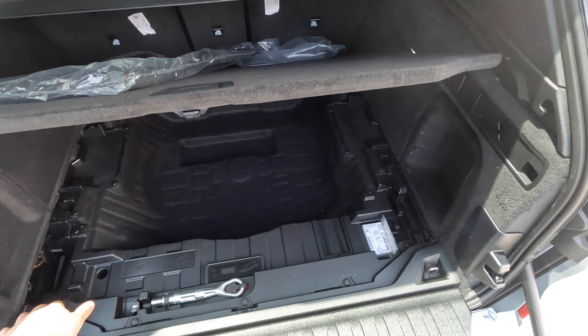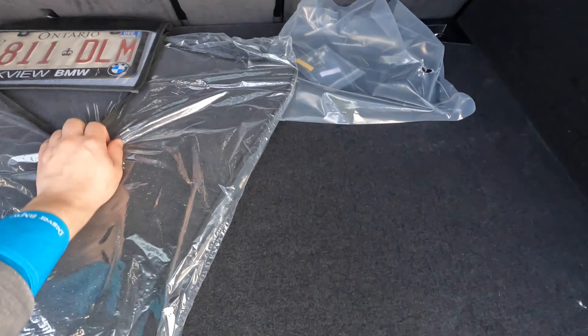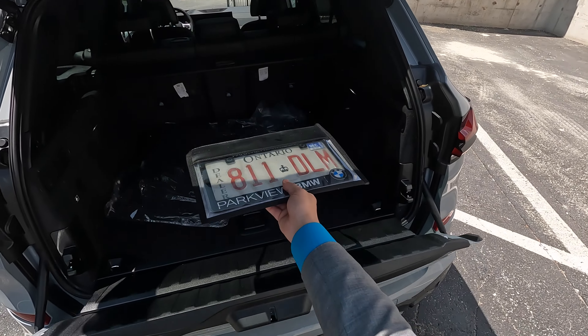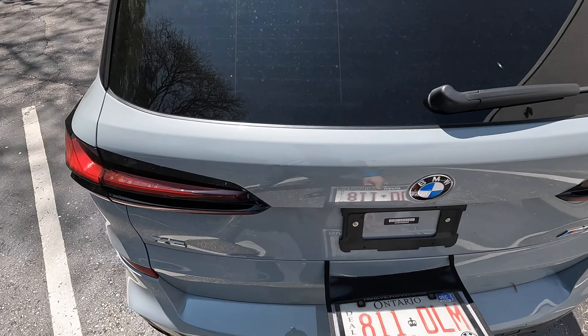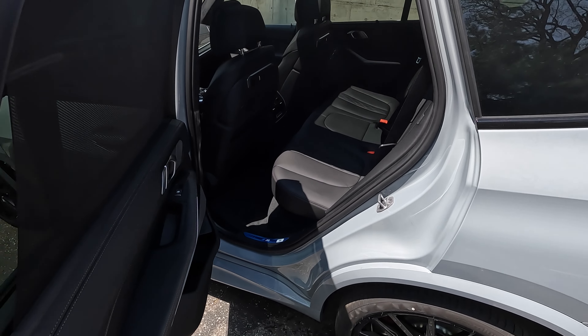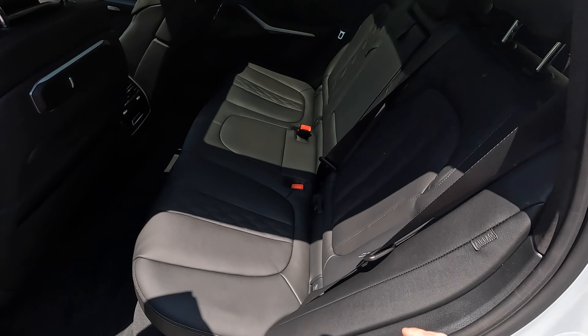Trunk space — I love the dual tailgate design split here. This privacy cover can come forward and connect here. You can also disconnect it and store it away down here, and you also have that additional storage. When you're ready to close, button at the top and it closes both of them.